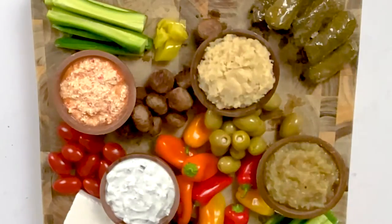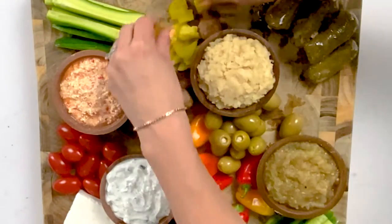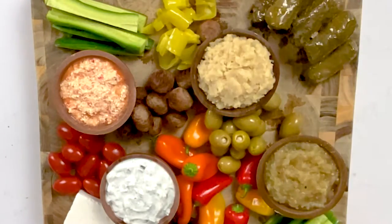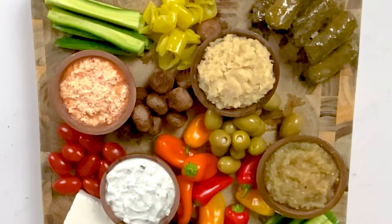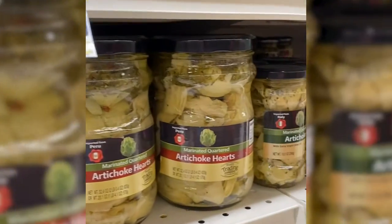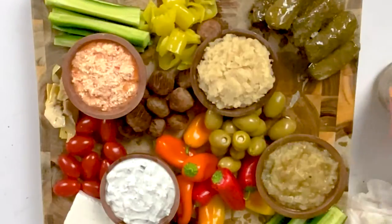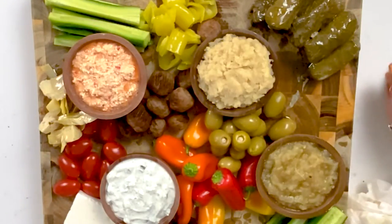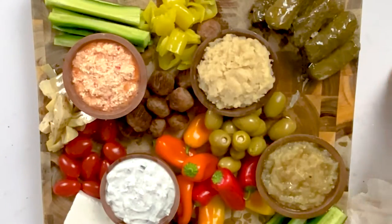We're going to add some banana peppers. I add these because they're a little bit spicy — peppers are definitely a Greek ingredient used a lot, and it's nice to add some heat to a board like this. Next I'm going to add marinated artichoke hearts. They are delicious, really healthy, and easy to find in the store in jars. Don't be afraid to load up your board — you want it to look almost to the point that it's overflowing, but not overflowing.